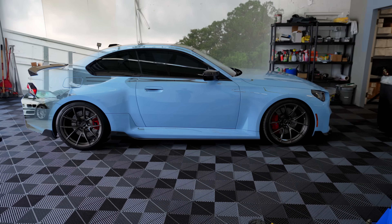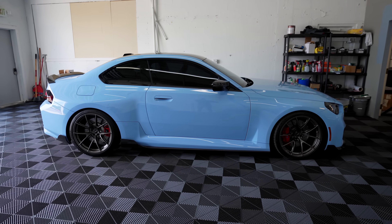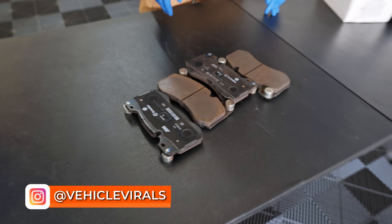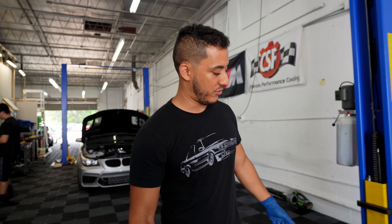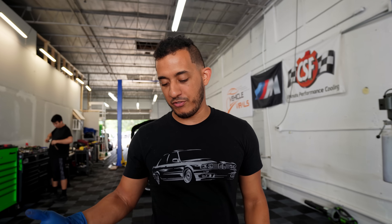We're going to take things one step at a time - we'll try out the least expensive possible fix and then we'll move on to the most expensive. And this is the cheapest solution: free brake pads. These are OEM ones that came off a customer's G80 M3. He was actually upgrading to Carbotech, which is probably a brand I'm going to be considering for the M2 later on.